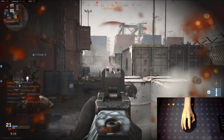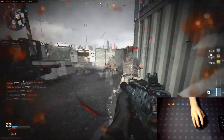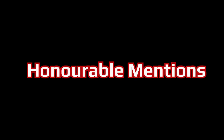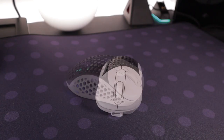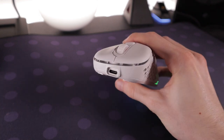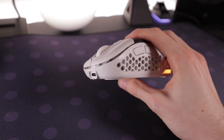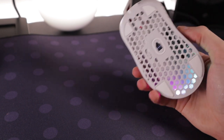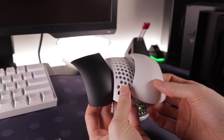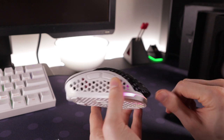The Razer Viper Ultimate is the best, but only marginally — mainly because I think it has a better shape compared to the G Pro Wireless. For honourable mentions: the Pwnage Ultra Custom, a recently released wireless ergonomic mouse. It's a solid mouse, however I did have issues with tracking — the lift-off distance felt a little high, which knocked it down a peg. It offers nice customisability with different shells and a USB-C charging cable.